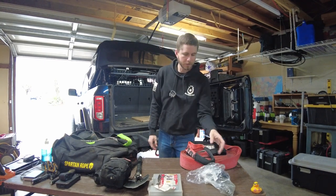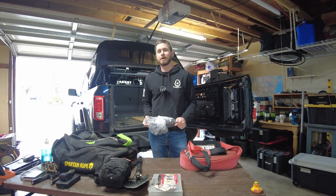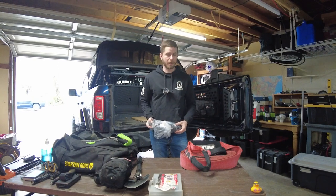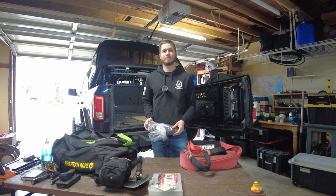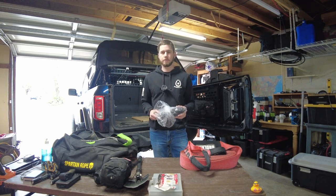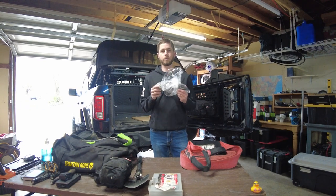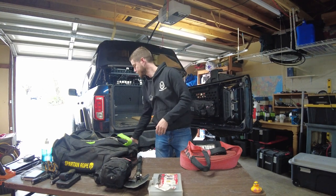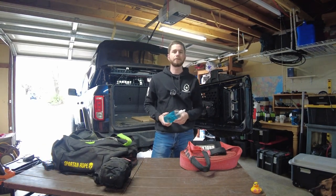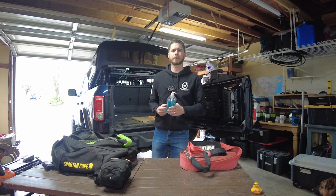I own a Bronco and I'm going to make a video about tie rods because that's a hot topic. I have experience with dozens of Broncos on trails over the past year, and I have yet to see a tie rod break - though I know they can break if wheeled improperly. So just in case, I do carry an extra tie rod with me at all times. I also carry hand sanitizer - stay clean, wash your hands.